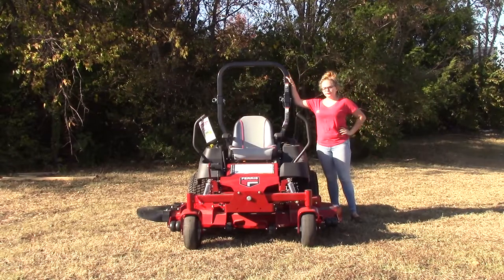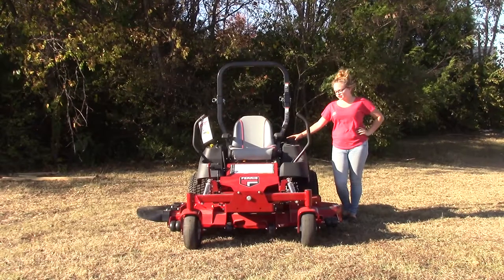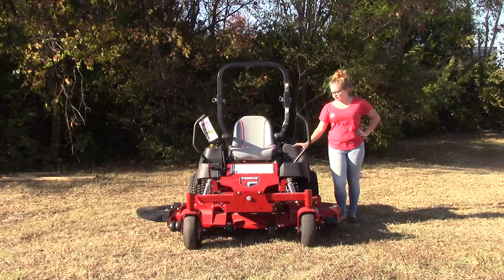Starting off you're going to find your collapsible roll bar in the back. Your fuel tank on this one is going to hold about five and a half gallons. You've also got your fuel gauge as well as a cup holder located on this side of the seat.